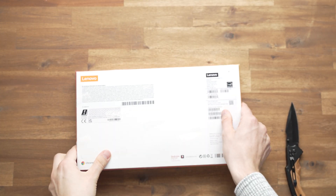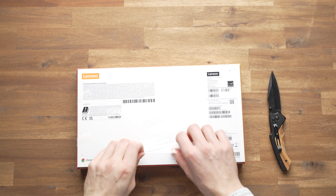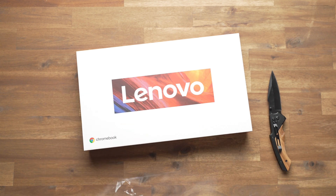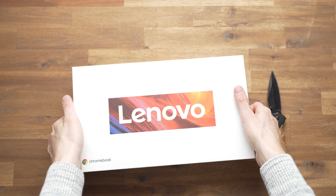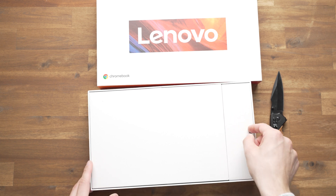Let's start the unboxing of the Lenovo Chromebook Duet 3 — or Lenovo IdeaPad Duet 3 Chromebook, as it is called in some countries — but they're exactly the same tablet. Depending on where you're from, it costs 400 euros or around 430 US dollars, and that includes a keyboard, but certainly not the pen.